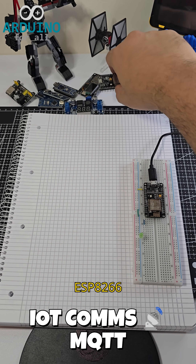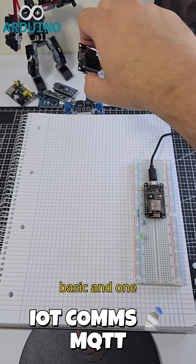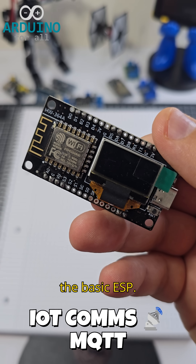I'll quickly show you two ESP8266 modules, one basic and one with a built-in OLED screen. For this demo, we're using the basic ESP.